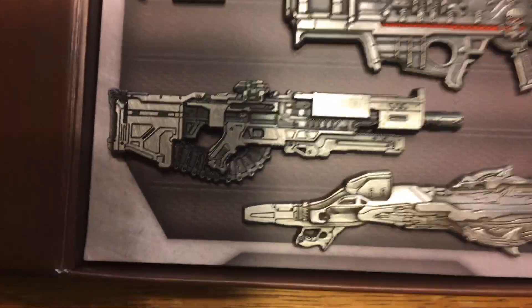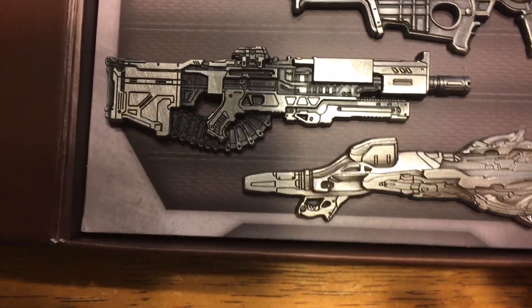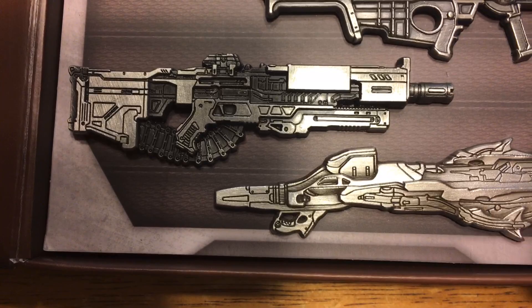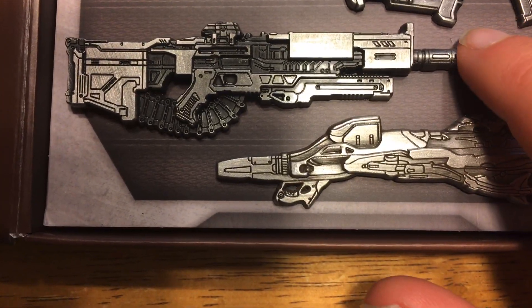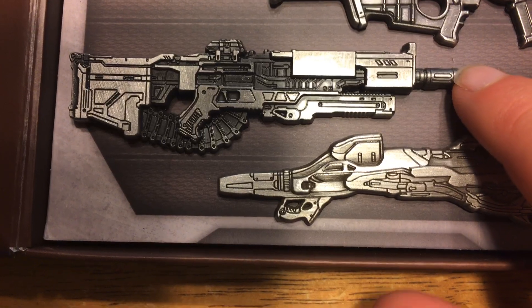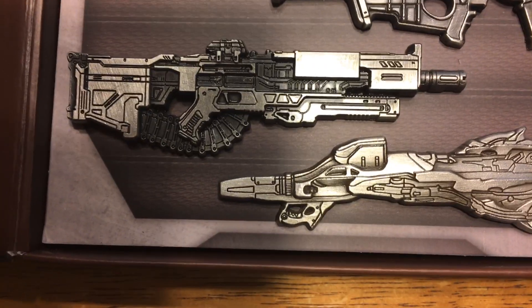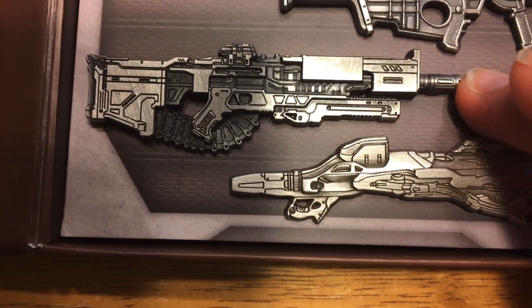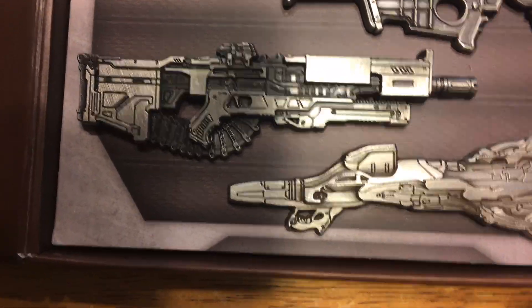Moving on, I actually think the new machine gun looks really cool. This is one where I wouldn't have minded if they had painted it. The metallic sheen really lends itself to looking like gunmetal — it's not actual gunmetal obviously — but every detail just looks really awesome in this one, and I just really love it.